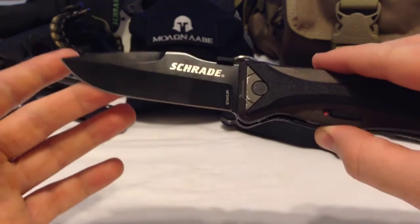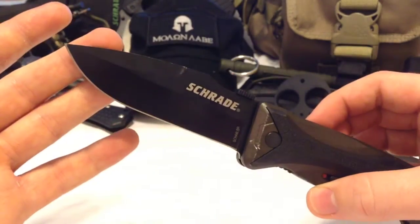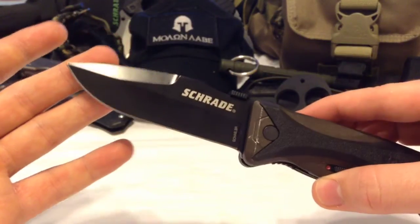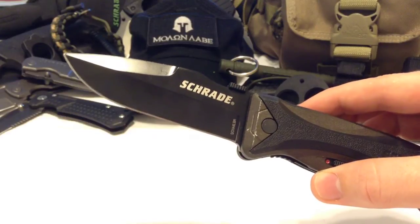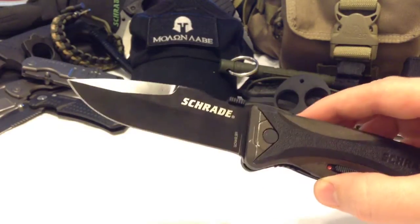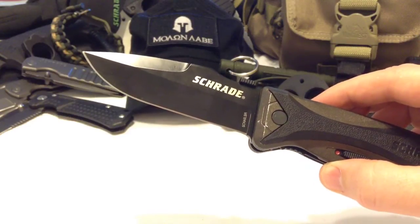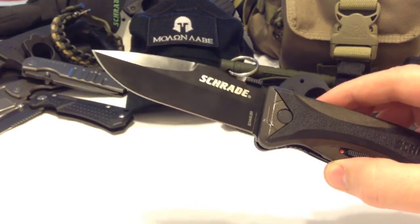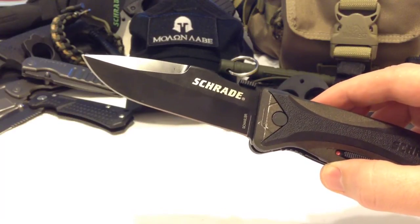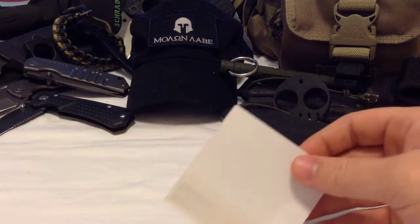I'll do a quick paper cut test to show you the edge. I've had this blade since around January and I've EDC'd it a few times — I use EDC blades for two or three weeks at a time to get a good feel. I've been nothing but thrilled with it.